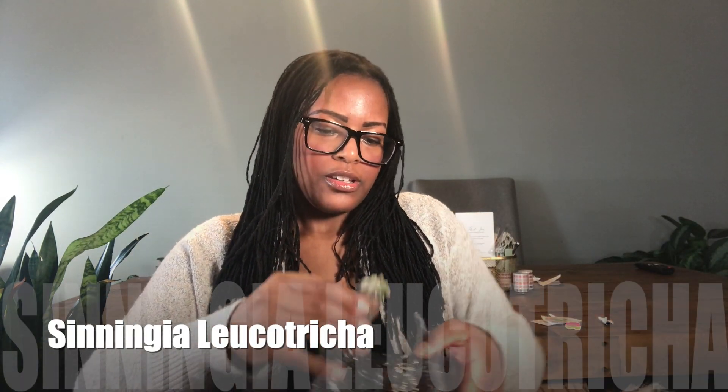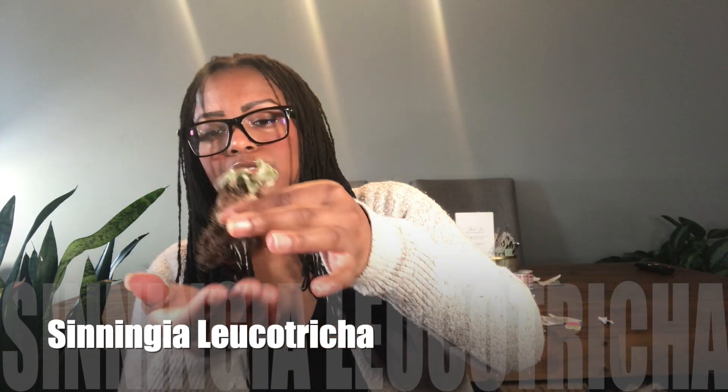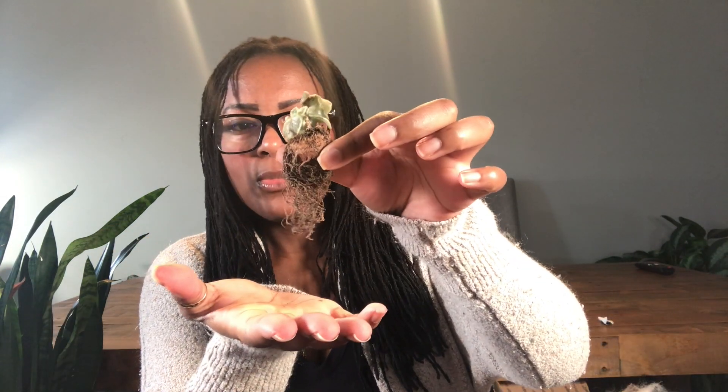The plant I ordered is the Sinningia leucotricha, and it already has a whole bunch of roots. The last one I ordered didn't have any roots and the caudex — the bulb — was shriveled up, which made me think the previous seller hadn't watered it. But this one is really round and firm, and that's a ton of roots, so I'll have to go ahead and pot this up.